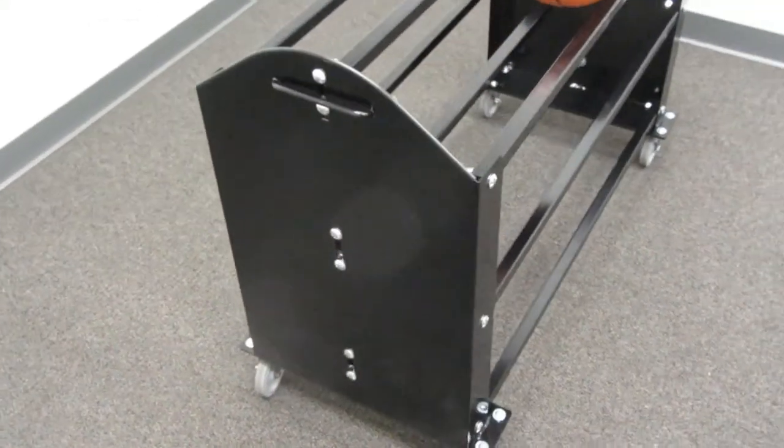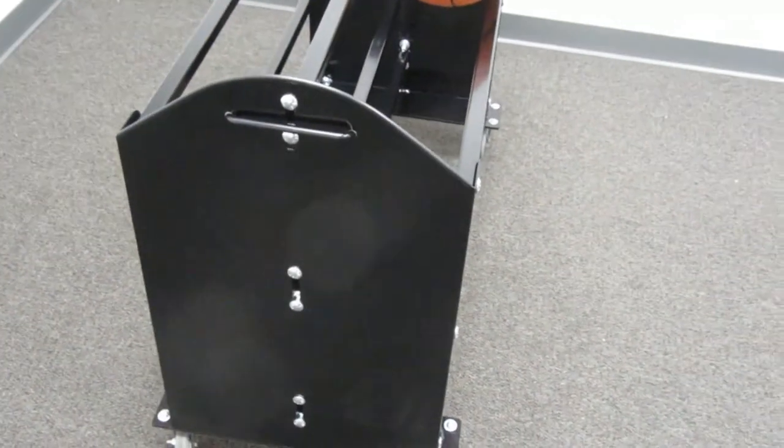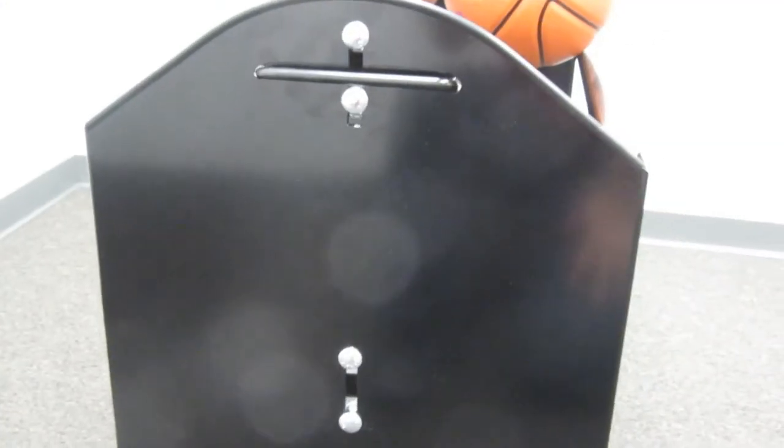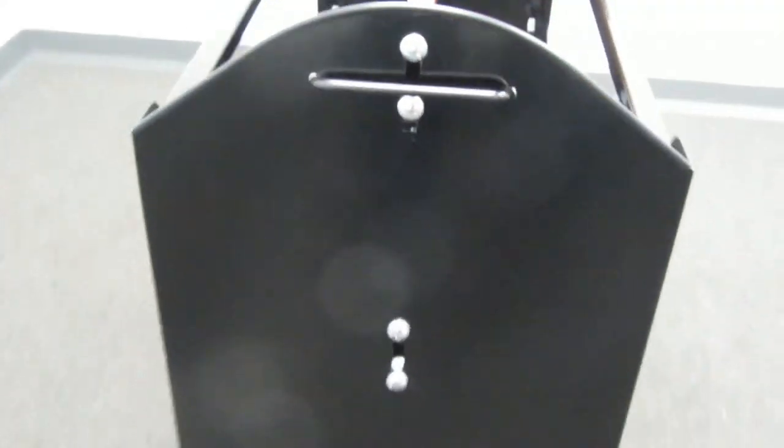We do offer free lettering on this ball cart with your purchase, and we have this large area here on each of the side panels on both the front and the back that we can put lettering of your choice on.